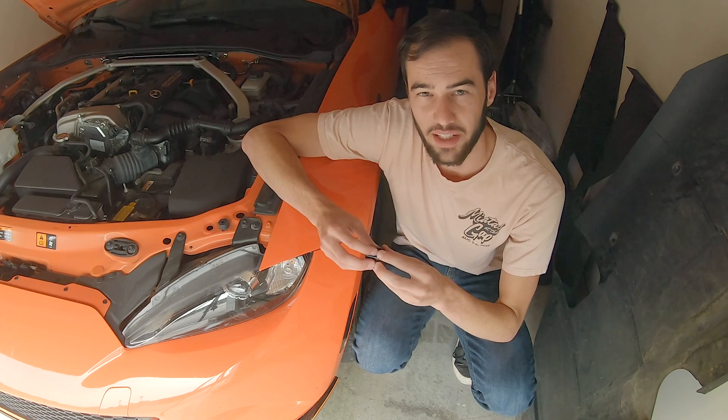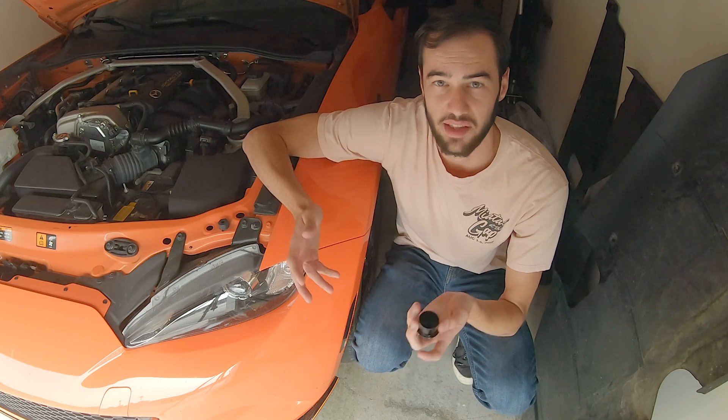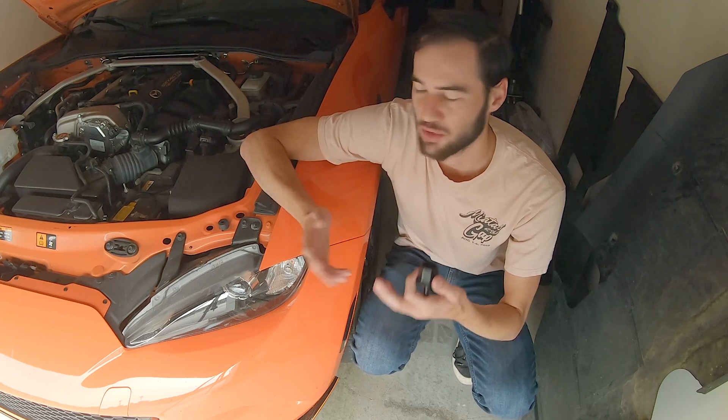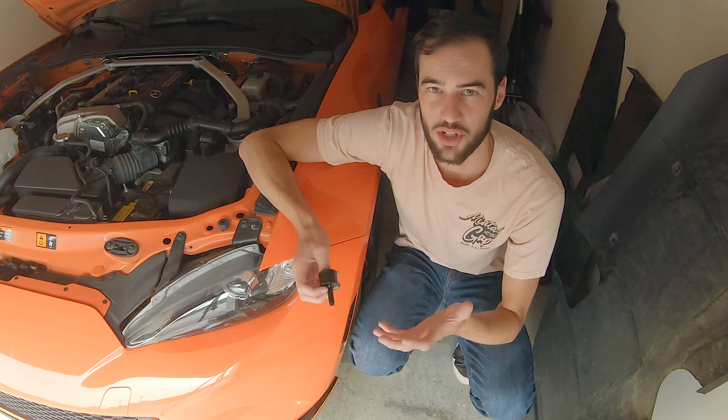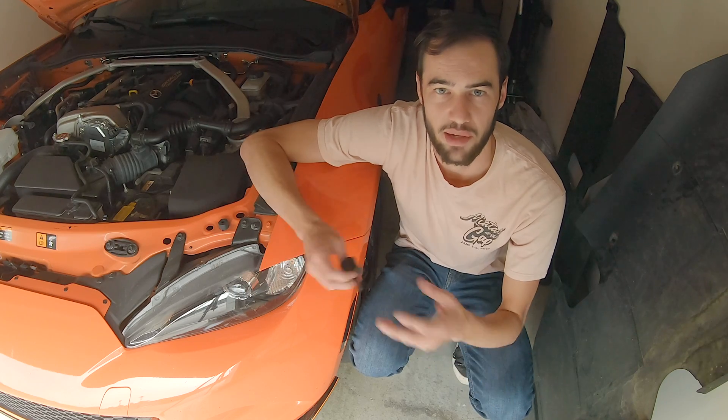I always thought that these sound tube delete kits were a bit silly. Why would anybody want to delete the sound tube from their ND? It weighs very little, so it's not much of a weight reduction, and the sound is not artificial — it's just a plastic tube that connects the intake to the cabin to bring in some induction noise.